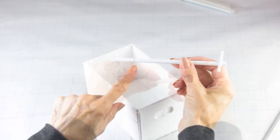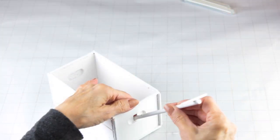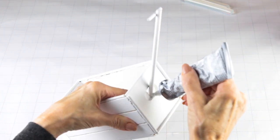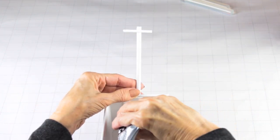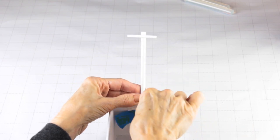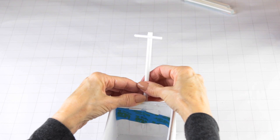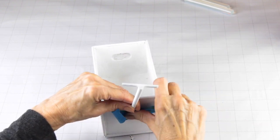Using my scissors, I made two notches on the marked areas. I slid it through the opening and lined up the notches, then I applied some E6000 to help hold it in place. Once I was done, I used two pieces of painter's tape to hold it in place until it's set up.